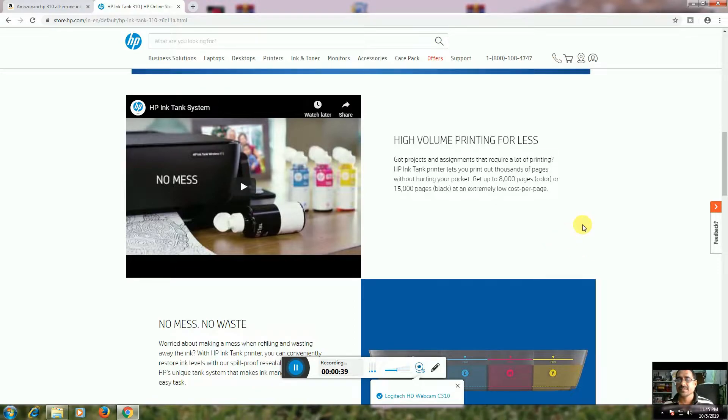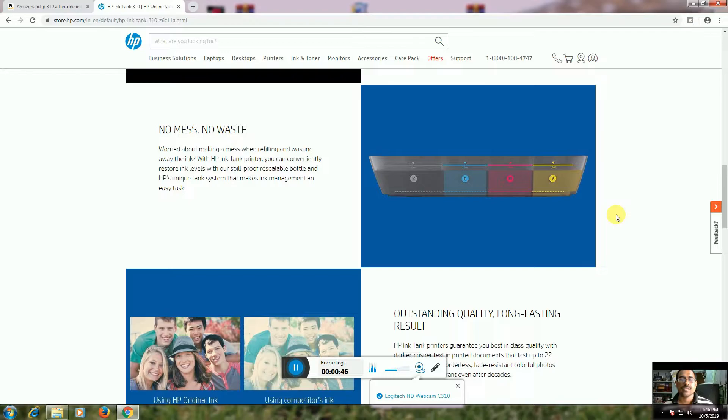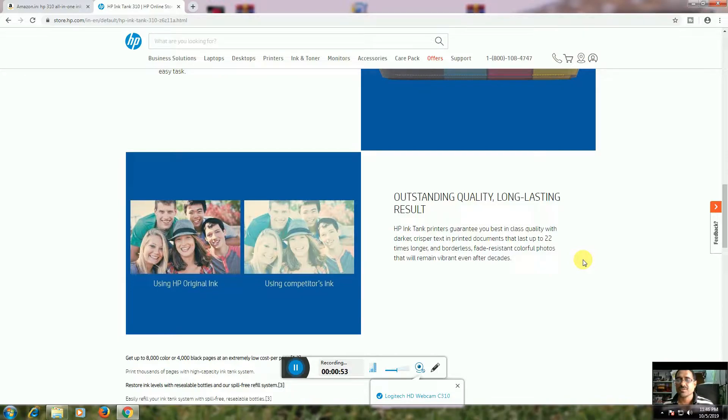Get up to 8,000 color pages or 15,000 black and white pages at extremely low cost per page. No mess, no waste of ink when refilling. This Ink Tank printer has four ink tanks, delivering outstanding quality and long-lasting results. The ink tank printer is guaranteed best-in-class quality with dark and crispy text printing.